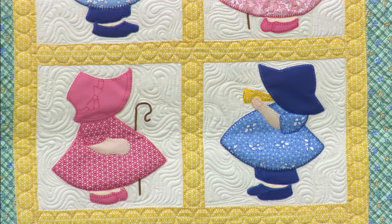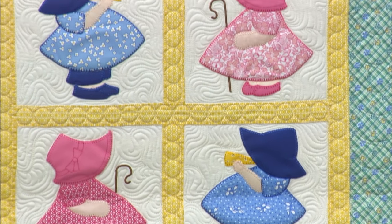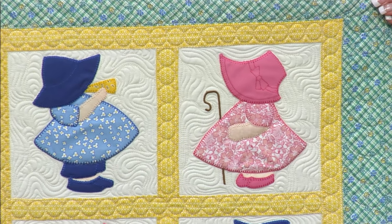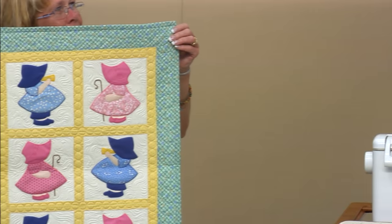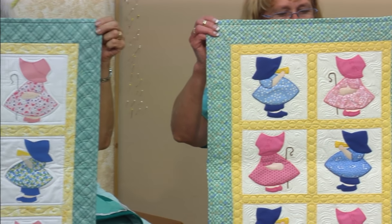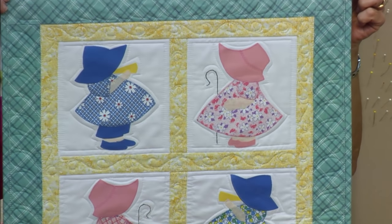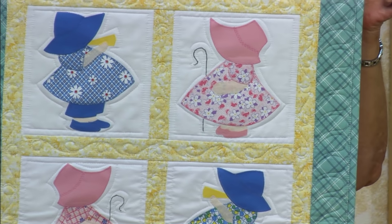Teresa did Little Bo Peep and Little Boy Blue. She blanket stitched the outside edges on the larger pieces, and on the smaller ones she did invisible thread and a zigzag stitch. David did the one on the left and he used the blanket stitch.